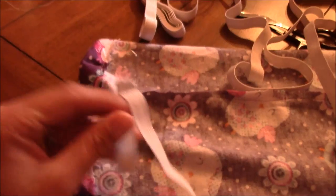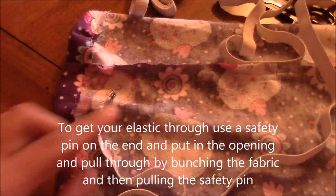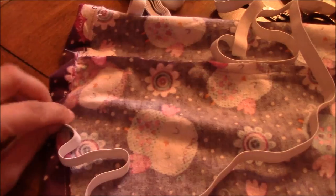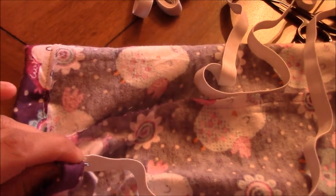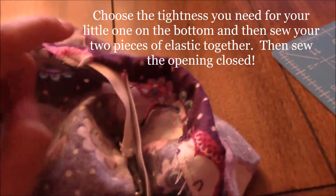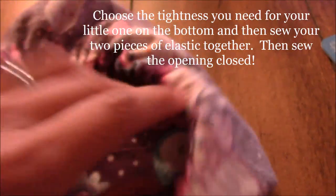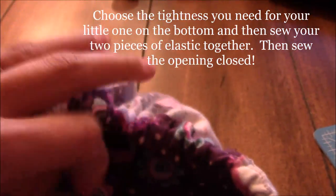Now that you've sewn all the way around and left a small opening, take your elastic — I'm going with half-inch elastic. Attach a safety pin to one end, then push it through the opening and work it all the way around, bunching the fabric as you pull. Pull the elastic all the way through until both ends come out.